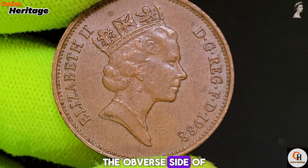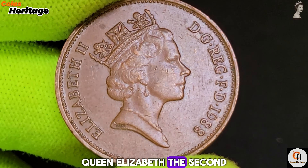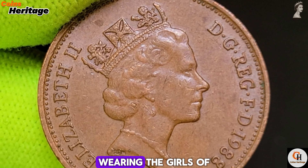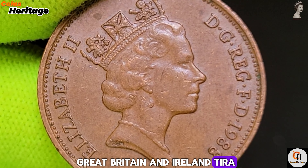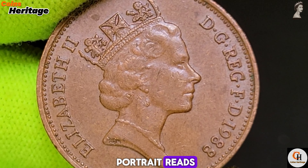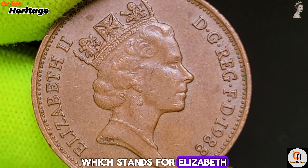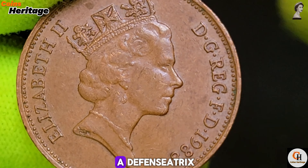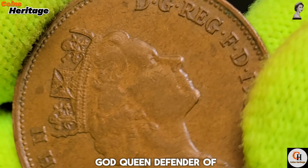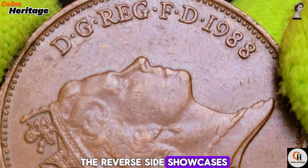Chapter 1: Design and Composition. The obverse side of the 1988 UK 2 New Pence coin features the effigy of Her Majesty Queen Elizabeth II, designed by Raphael Makhlouf. This elegant portrait shows the Queen wearing the Girls of Great Britain and Ireland tiara, symbolizing her grace and enduring monarchy. The inscription around the portrait reads Elizabeth II D.G. Reg. F.D., standing for Elizabeth II Dei Gratia Regina Fidei Defensatrix, meaning Elizabeth II, by the grace of God, Queen, Defender of the Faith.